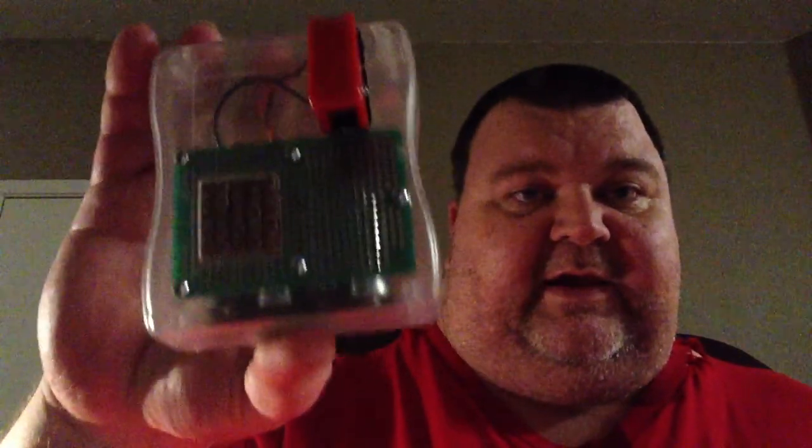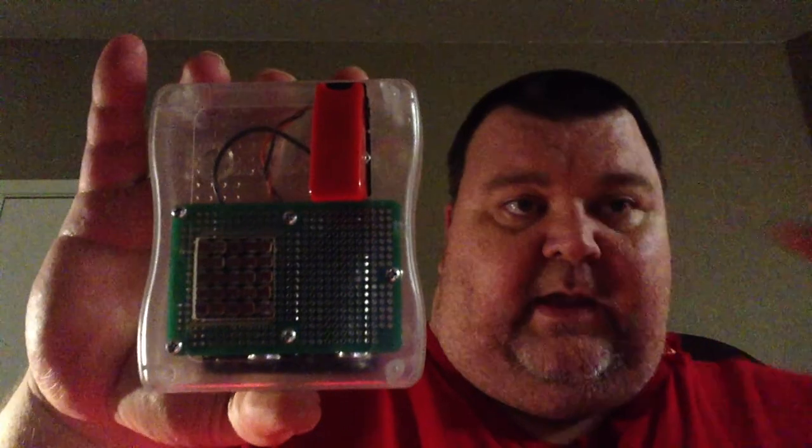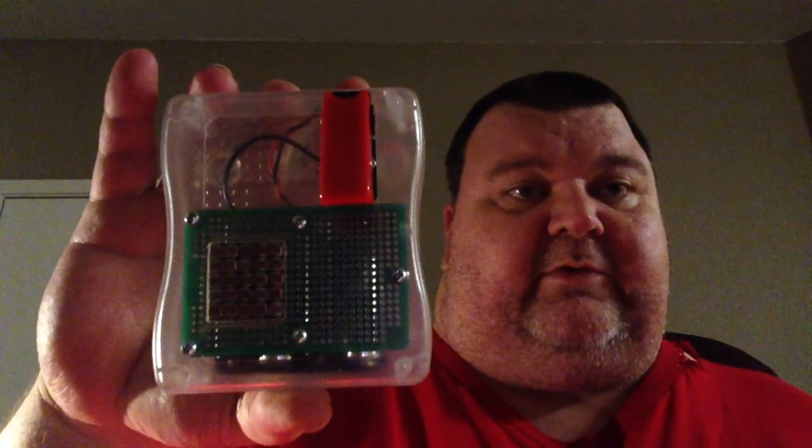Hi, my name is Les Hall, and I'm here to tell you about this thing. This is an invention that I created, and I want to give it to the world. I'll show it to you later, and we'll talk about the details. The purpose of it is to help blind people to be able to perceive images with their fingers.